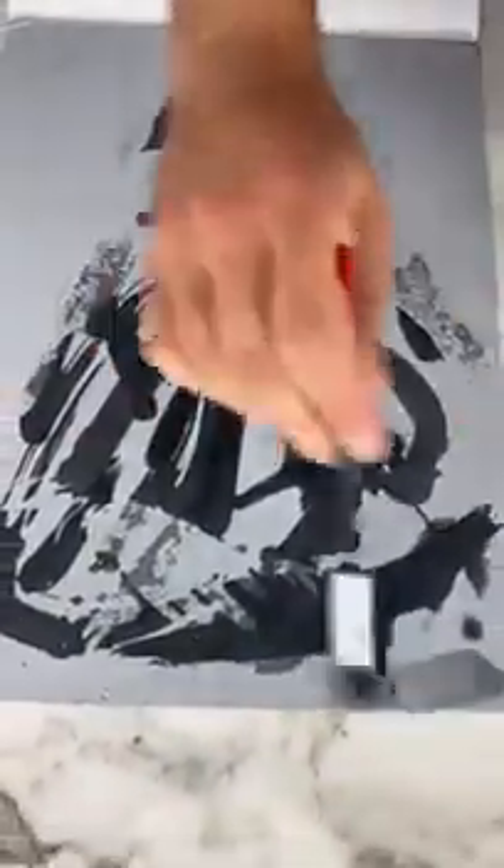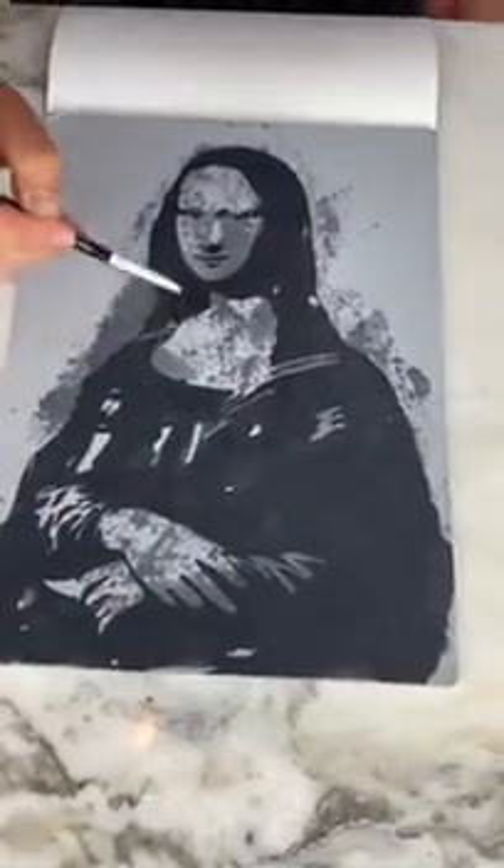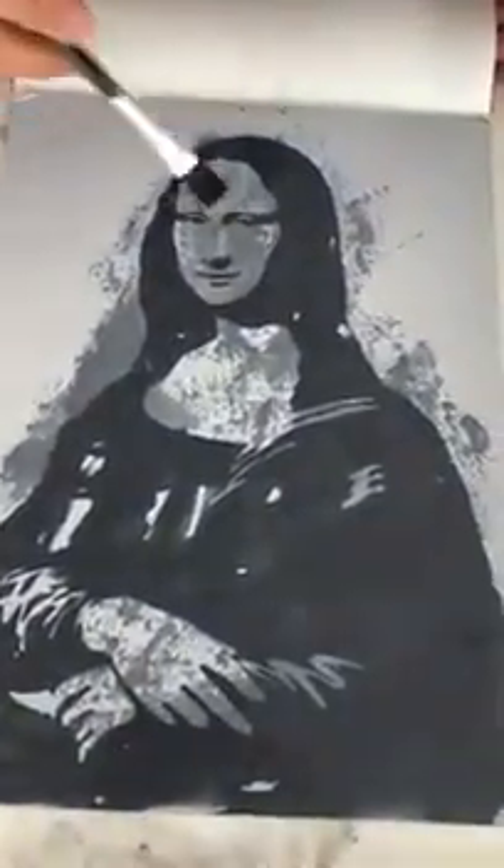Can you see the image yet? It's coming together. It's the Mona Lisa.